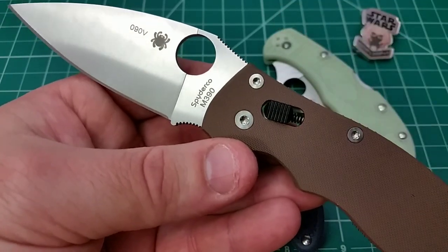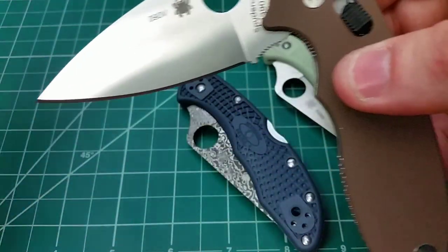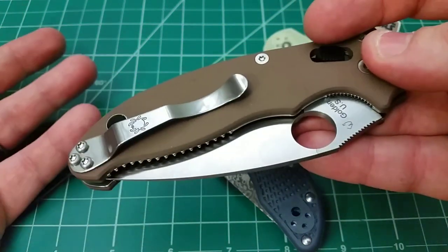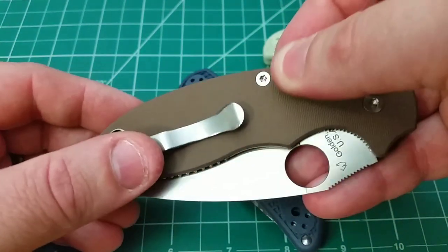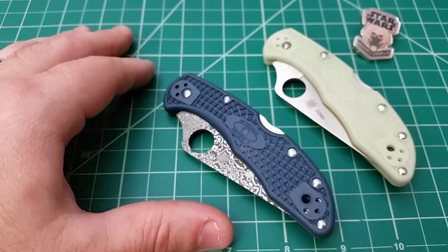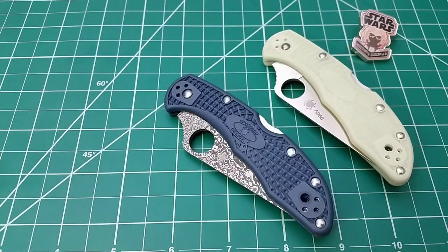Spyderco does a ton of it. They pump out these classic designs like the Manix 2, Paramilitary 2, Para 3 in every steel that you can imagine — they give us a lot of options. Sure, it might be hard to get them because they sell out quickly and go for a lot of money on the secondary market. But if you're willing to pay and you have a strong preference, you can get the knife in the configuration you're looking for, which is awesome for a collector. That's what collectors love — having that option — even if it drives them crazy trying to get every single one Spyderco puts out. That's the style I usually shoot for. Gimmicky, showy, novelty-esque stuff is what I've shied away from.